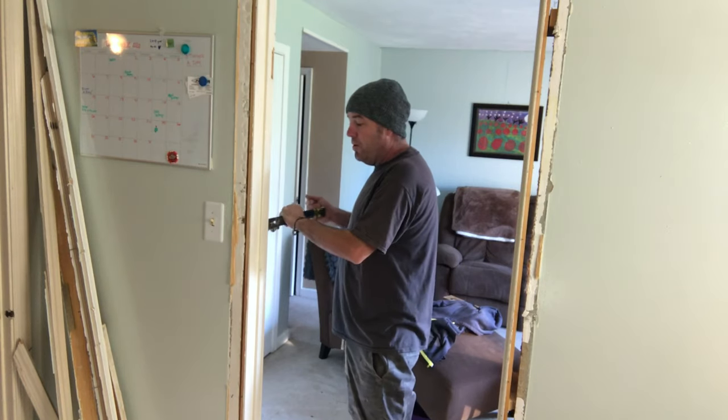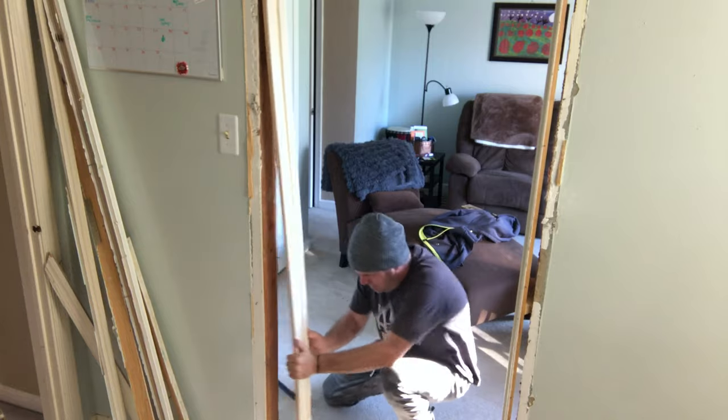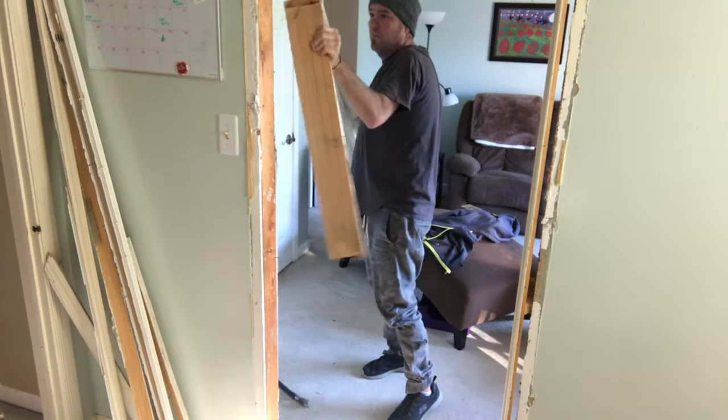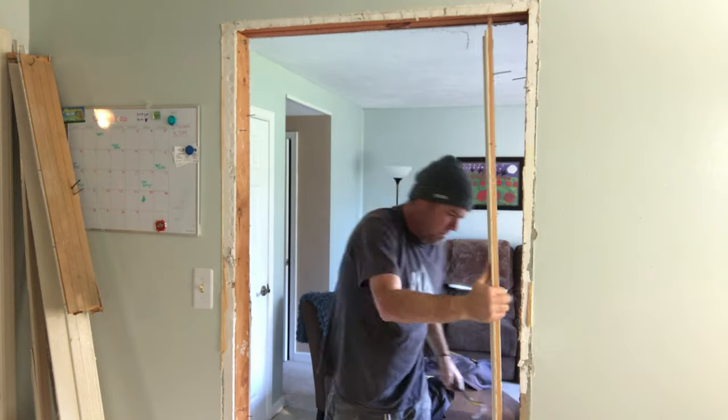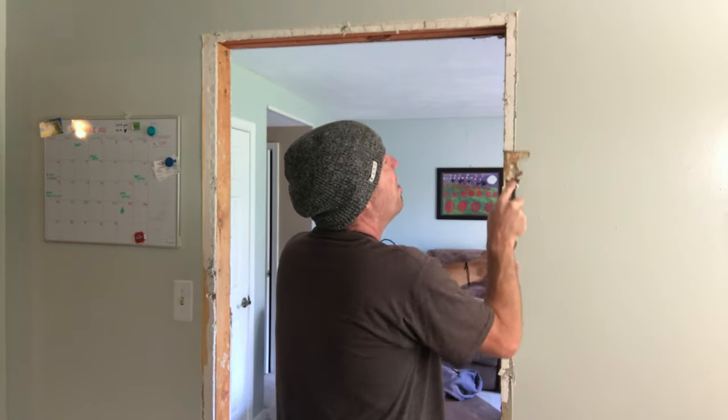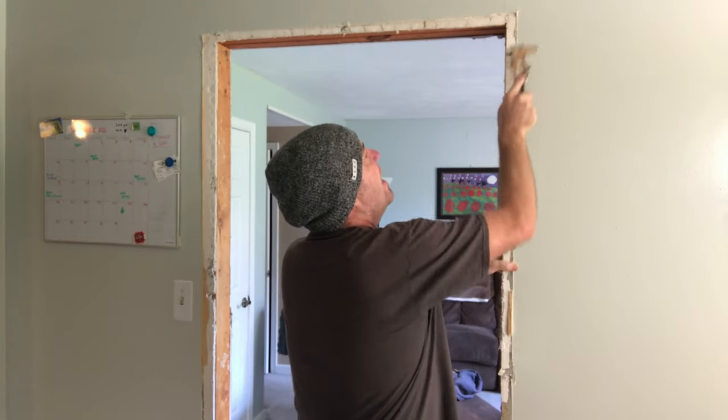After the casing's off we can pull the door jamb. After we get the jamb out and all the nails pulled, let's go ahead and scrape the heavy caulk line that we've got here.